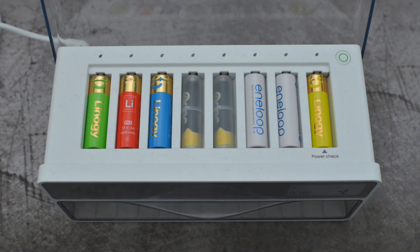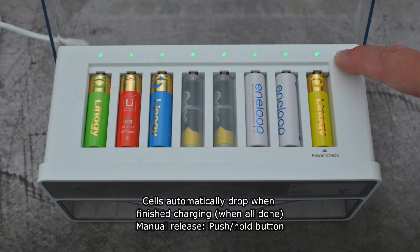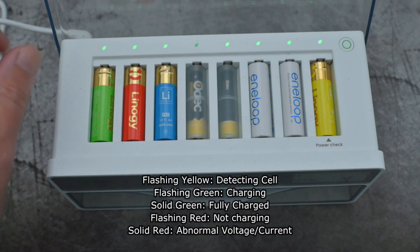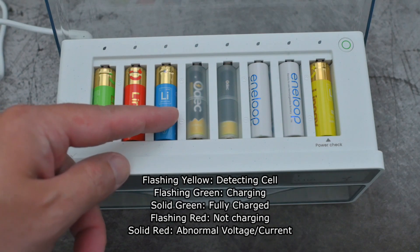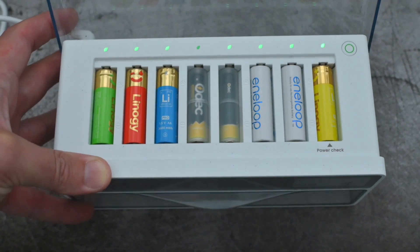It is nice that you can charge the other battery types as well, because that makes it much more versatile and useful. Other than pulling the cells out yourself, if you push that button and hold it in, it will actually release the batteries. It did pick up a defective battery that I put in just to test — a AAA — and it will not charge; that is the reason why that area is flashing red.